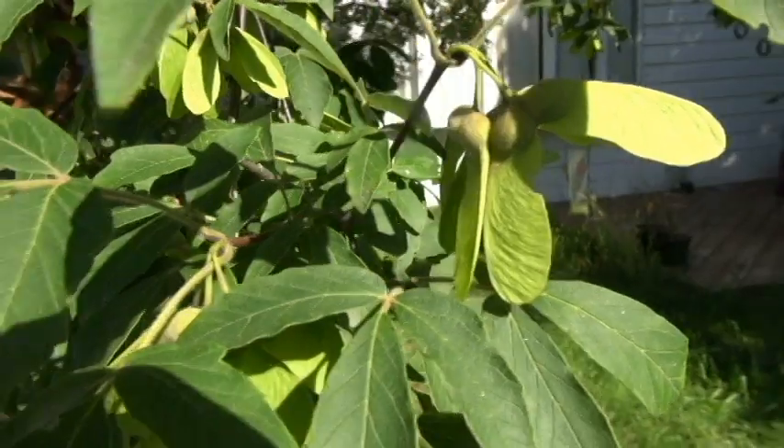It does have wing seeds called samaras, like most maples. A lot of people would be concerned about that because a Norway maple, if it drops a lot of those seeds, you'll have little trees coming up all over the place. This is not the case with this tree. In the 20 or more years that I've had it, I've only had three seedlings come up, even though this species produces hundreds of seeds every year. So you don't really have to worry about that, other than maybe cleaning them out of your gutters if the tree is close to the house.